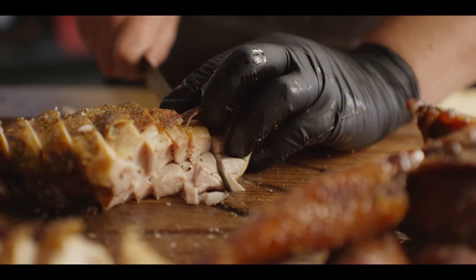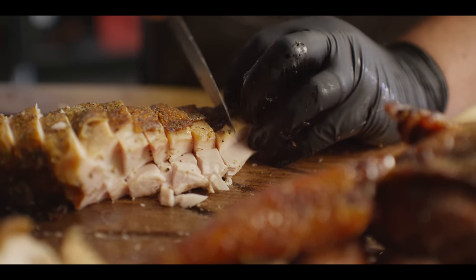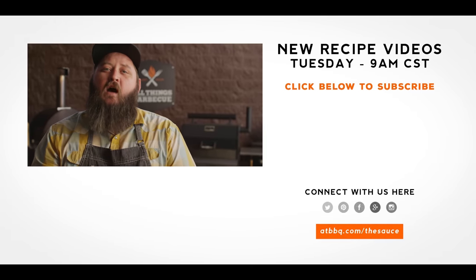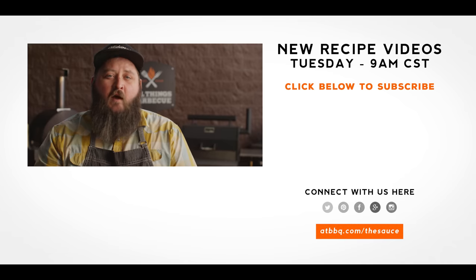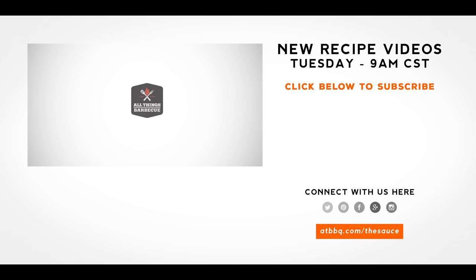Well, thank you guys so much for watching. Be sure to check out ATBBQ.com for all the products featured in today's video. All of the things used in today's recipe will be put together in a kit so you can buy it all with one click and make your holiday dinner stress free. If you enjoy this recipe, hit the subscribe button. If you have any questions or comments, or there's anything you'd like to see me cook, let me know in the comment section below. For more recipes, tips, and techniques, head over to ATBBQ.com/the-sauce — all things barbecue, where barbecue legends are made.